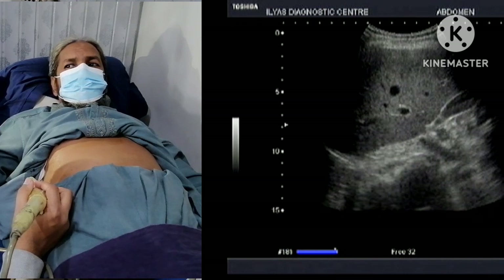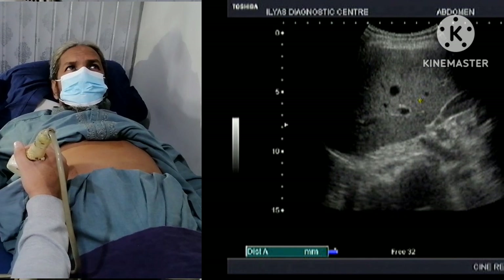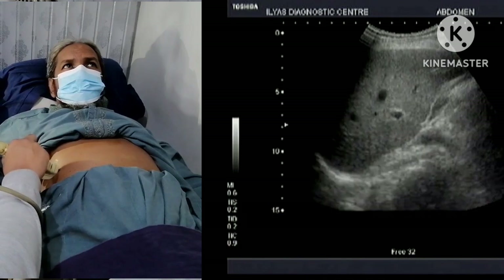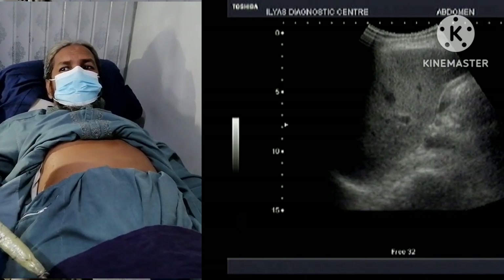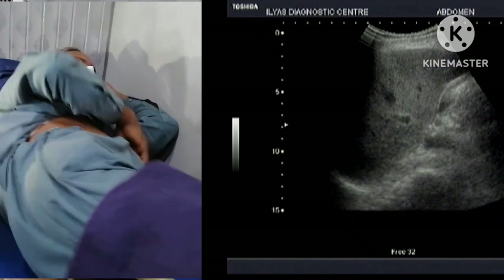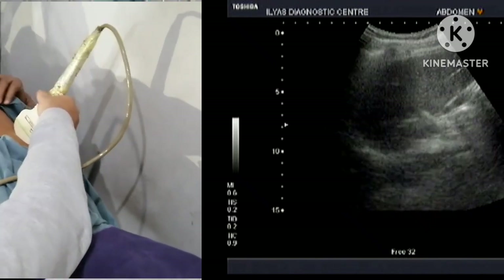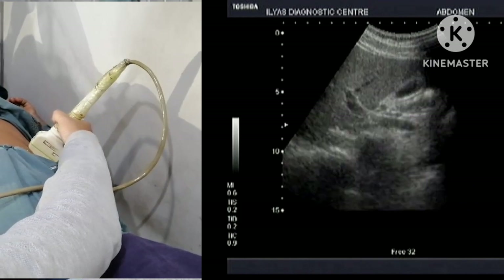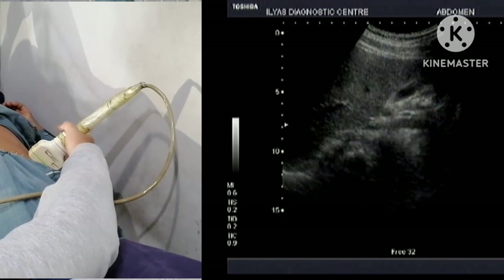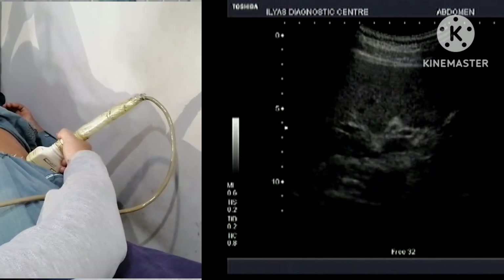This is the gallbladder and this is the liver. Gallbladder study is not complete until you ask the patient to turn toward the left side and visualize it from a little bit anteriorly. Because if there is any stone, it will move to the dependent portion and will be clearly visible.